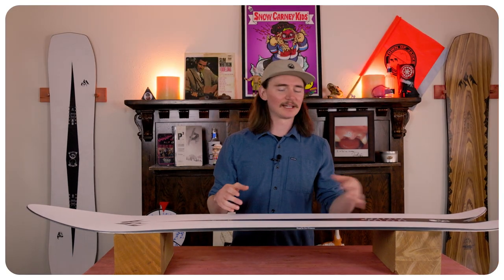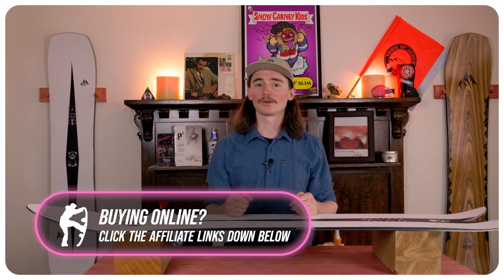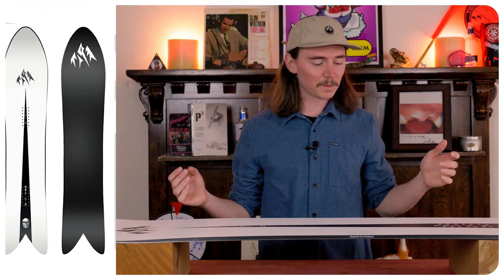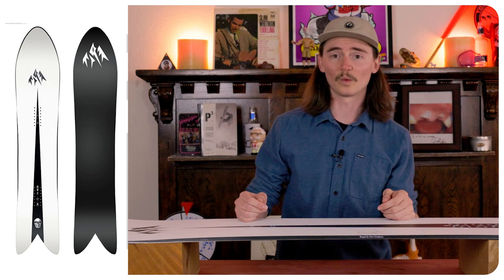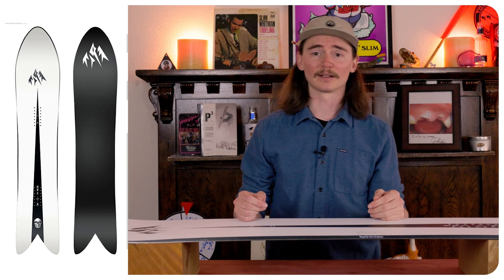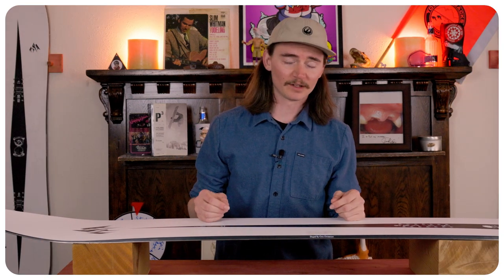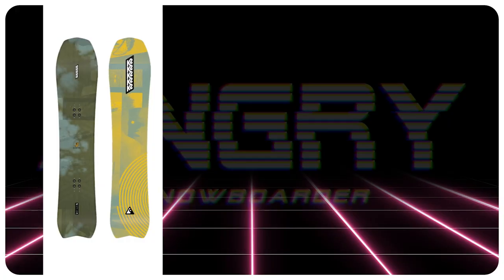This board is for somebody with a quiver where they're going to take this out on those nice deep days, from that super steep chute terrain all the way to those mellow trees where you're just trying to wiggle to find a good line. Personally, I thought this board was really fun in the powder and in those tight trees where you can really just wiggle around or point it straight and ride it like an arrow. I really had fun on it. It's not a daily driver in my opinion, but I know some of you out there are going to do it.